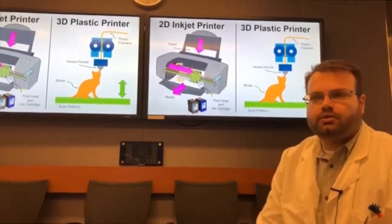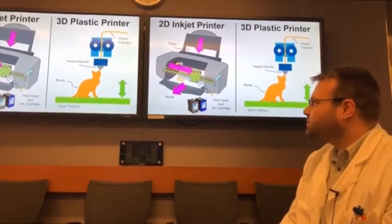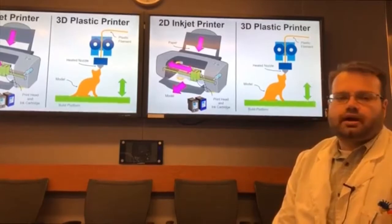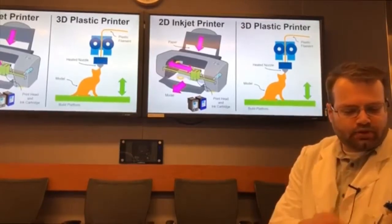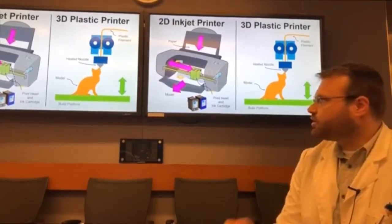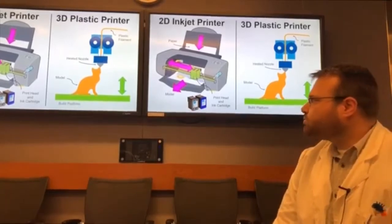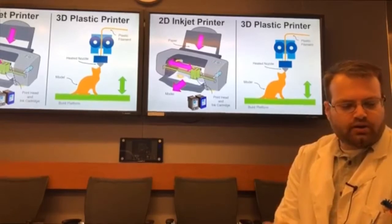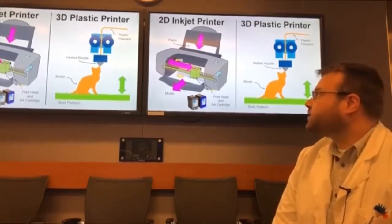A 3D printer works very differently. It uses a 3D plastic filament which is extruded through a heated print nozzle, and the plastic is printed onto a build platform layer by layer. The build platform then lowers, and this is how you build up a part — you print each layer on top of each other.